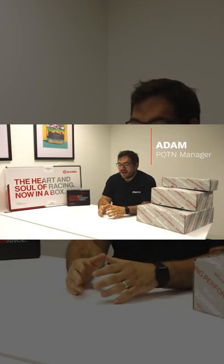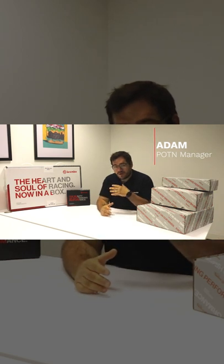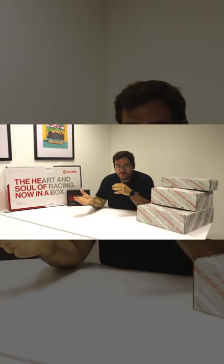Good morning guys, another video from Adam here at POTN. Today we are going to be looking at the Brembo upgrade range — specifically the Gran Turismo kit. The Gran Turismo kit is the big brake kit from Brembo available for the aftermarket, covering performance and race use. We're going to have a little bit of an open up of the kit.